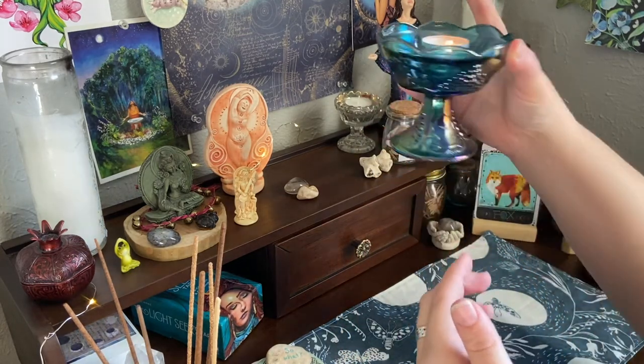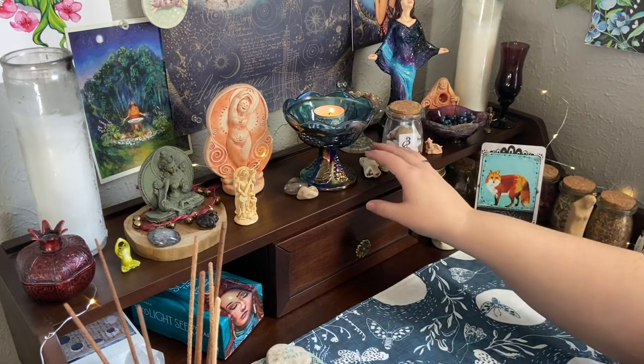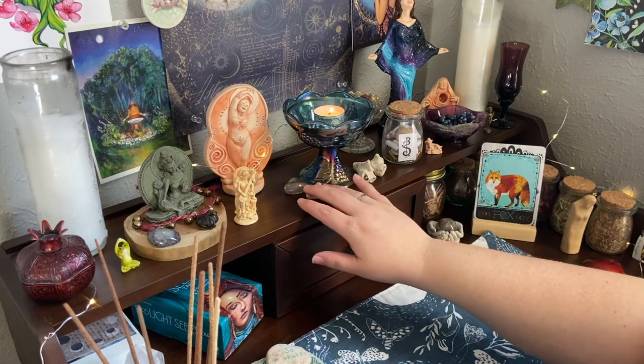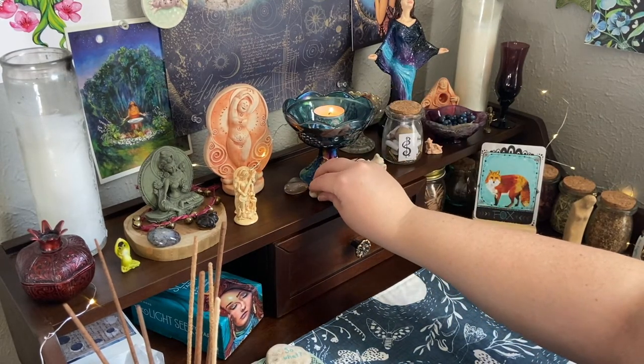As you can see, the carnival glass chalice holds a tea light just fine and I'm completely in love with it. I can't wait to see how it glows in the dark. Around the base of it I have little stones and castings from shells that I found at Barton Creek Greenbelt.